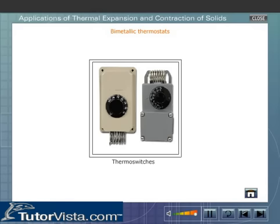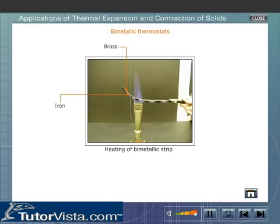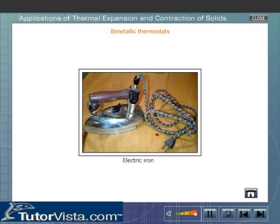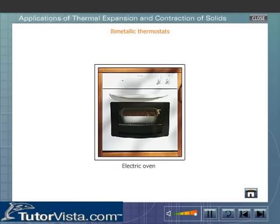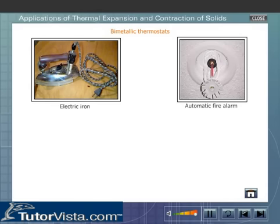Thermal switches or thermostats used in automatic switching on and off of the electric supply to any appliance use a bi-metallic strip. A bi-metallic strip is made by riveting two metal strips, usually one of brass and the other of iron, at their ends. On heating, brass expands more than iron, hence the strip bends with brass on the outer side. These bi-metallic switches are used in appliances such as automatic fire alarm systems, electric irons, ovens, etc. The use of a bi-metallic switch in an electric iron and in an automatic fire alarm is shown here.